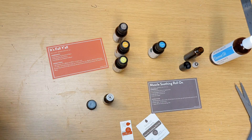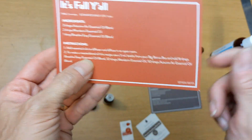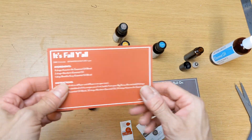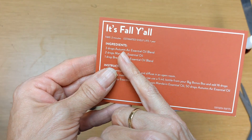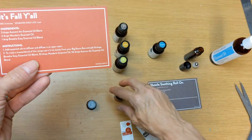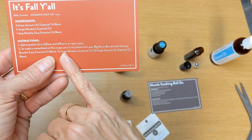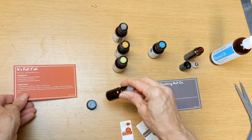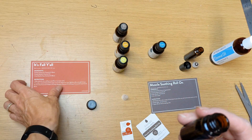Let's put together the 'It's Fall Y'all' blend. We're going to use one of the small blend bottles from your bonus box. If you just wanted to use the three oils separately in your diffuser, you'd add three drops of Autumn Air, two drops of mandarin, and one drop of Breathe Easy. Using those same ratios, we'll fill this little bottle with 16 drops of Breathe Easy, 32 drops of mandarin, and 50 drops of Autumn Air — roughly 100 drops, which is about what the bottle holds.